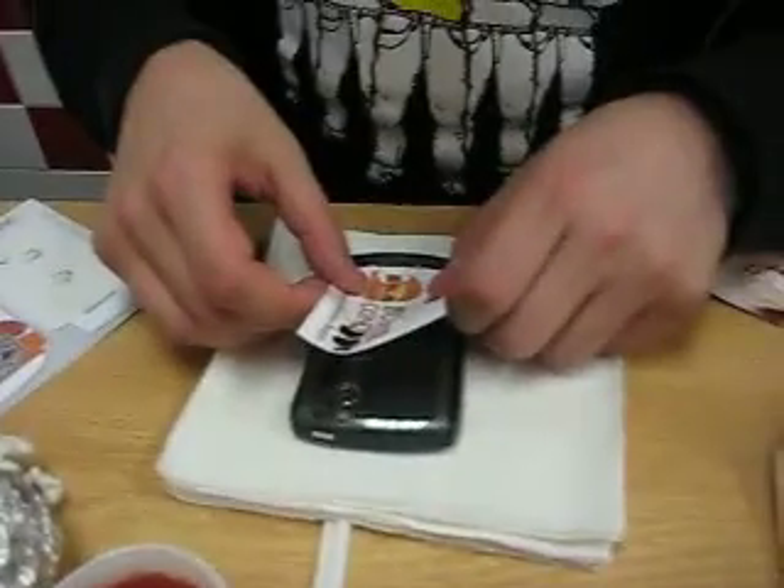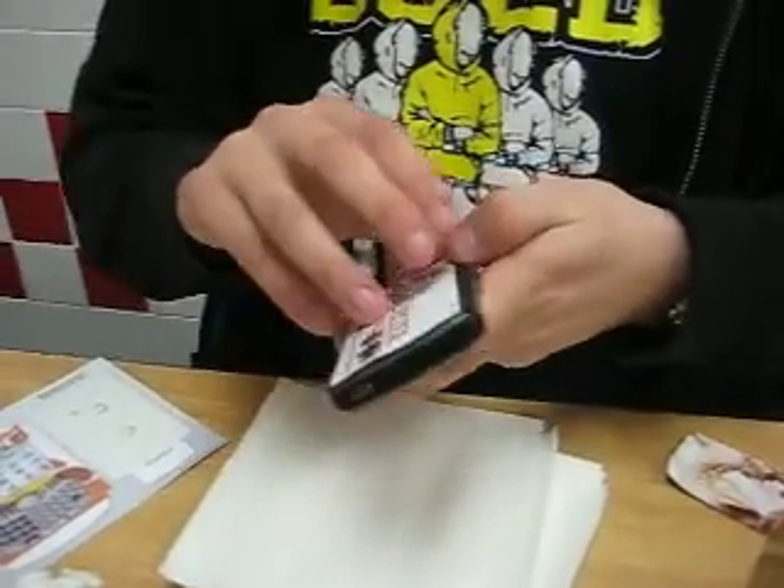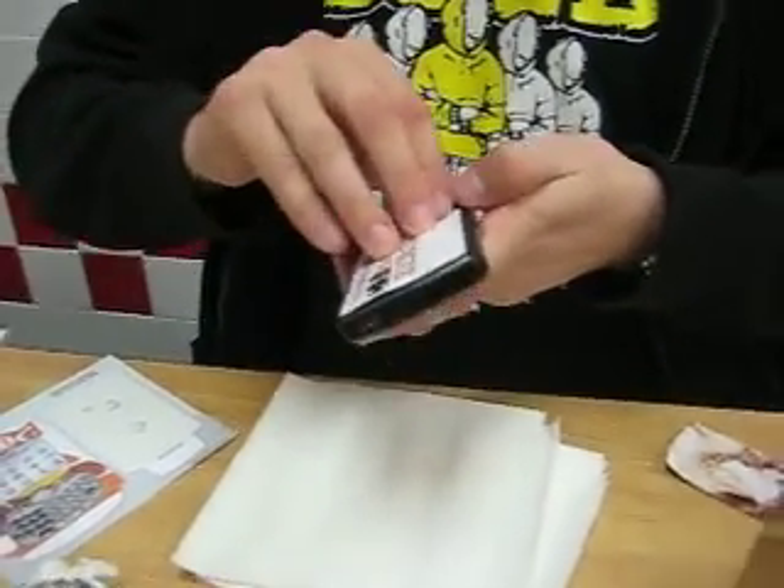Alright, applying the back. You're clocking at 90 seconds right now, Jed. What do you estimate the average application time is? A lot faster than mine.